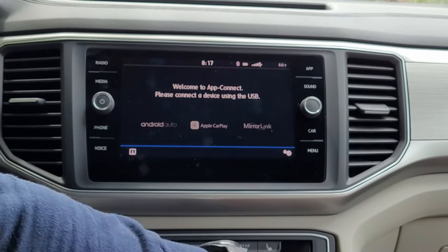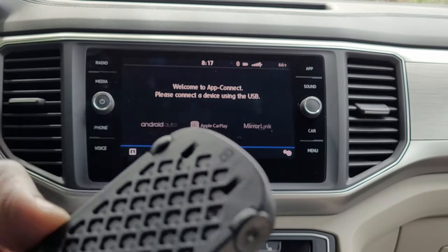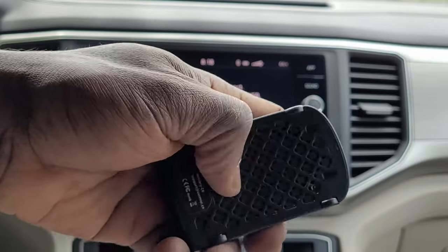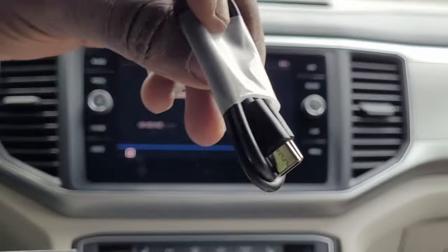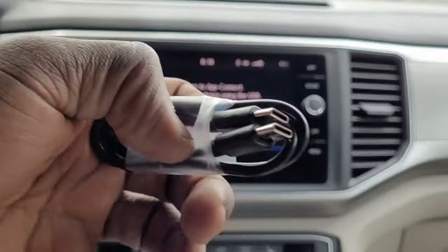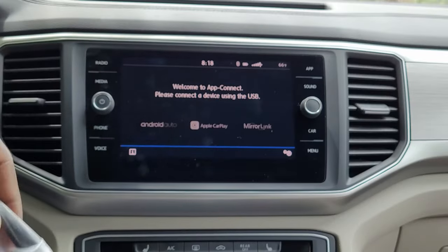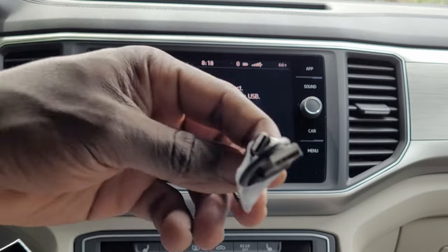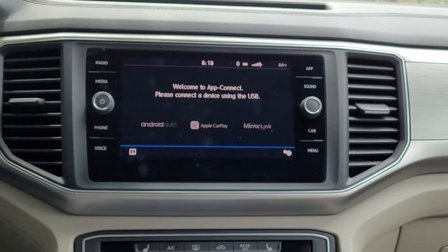You can even sit it in your car as a decoration. Beneath it, you have a vent — I think that's for cooling. We have two cables included: Type-C to Type-C, which is for cars equipped with only USB Type-C, and then Type-C to Type-A, which is what I'm going to use since my USB port is Type-A.